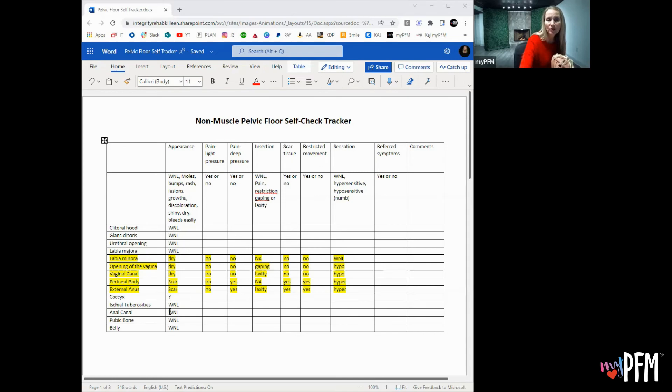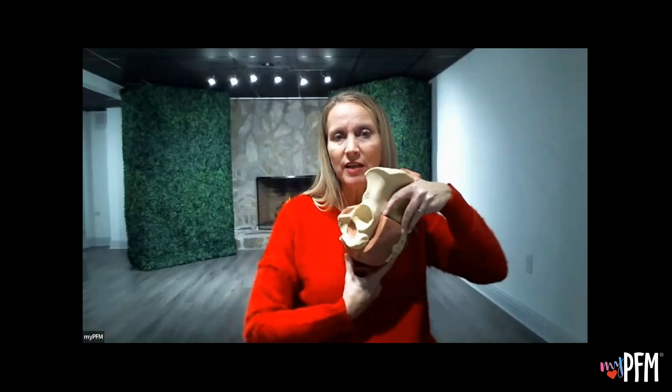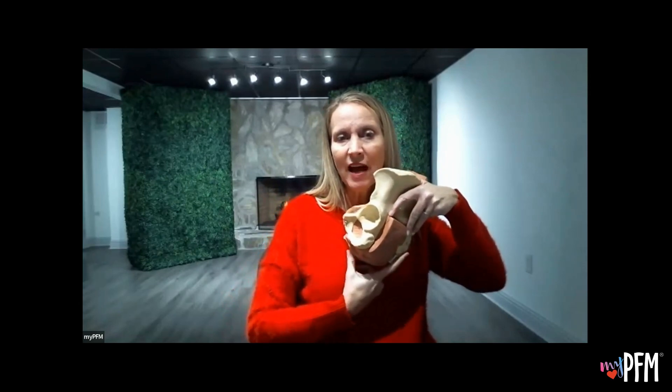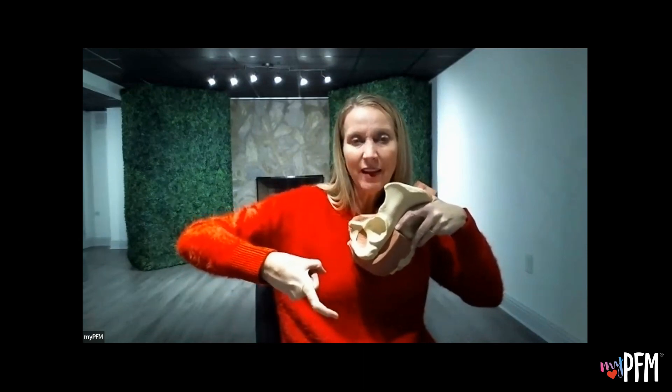Everything else looked good except the coccyx — the tailbone. She wasn't really sure; it's hard to find that tailbone on self-assessment. But she thought that instead of having a nice curve inward, hers felt like it hooked in. So that's what she found on her self-assessment for underactive pelvic floor, and now we're going to go to the muscle check.